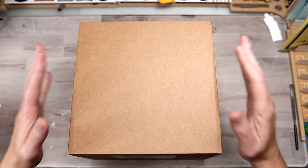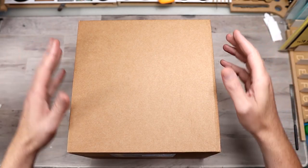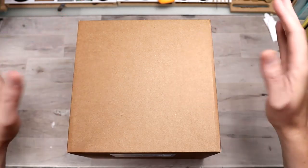Hello boys and girls and welcome to another unboxing, this one featuring a kit that I picked up from GK Model Online Shop. As with all my videos, there will be a link down in the description to be able to pick this up.